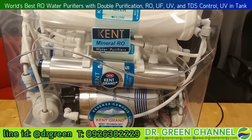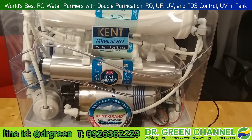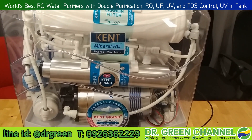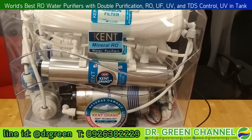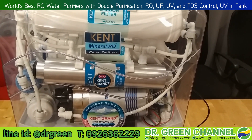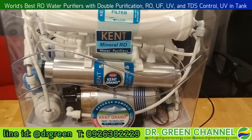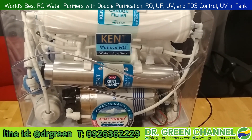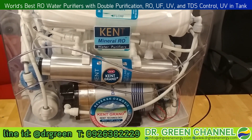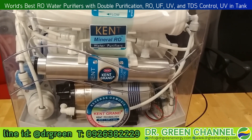Hi there, welcome to Dr. Green channel. Today we are going to show you the water purifier. The model we are showing you now is the mineral reverse osmosis, or mineral RO water purifier. This model is the Dr. Green Kent Grand Plus. The advantage of this model is using the mineral RO water purifier system.